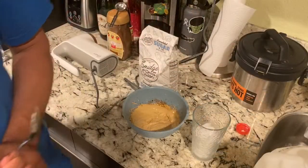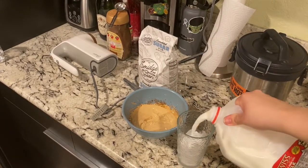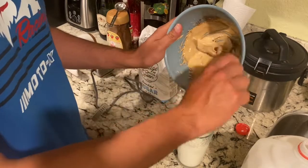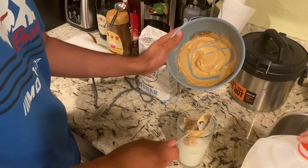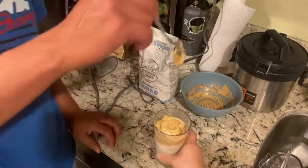First, get a cup full of ice, then add milk of your choice — fill it up to however much you want. Then scoop all the whipped coffee on top. It's thick and doesn't want to come down, but that's good. That's how your coffee is supposed to look — with everything sitting up top. Now mix it all together. It'll go from white to a light brown color.